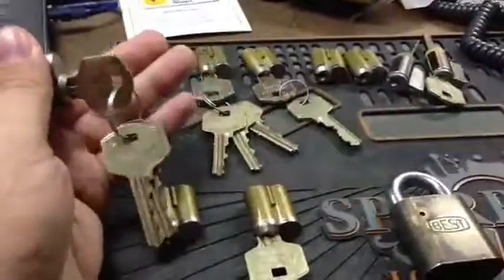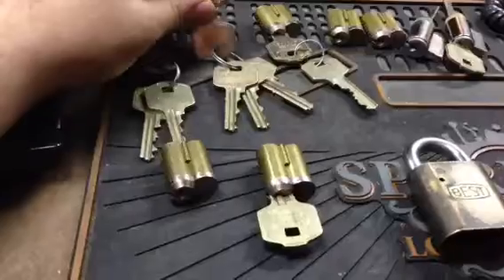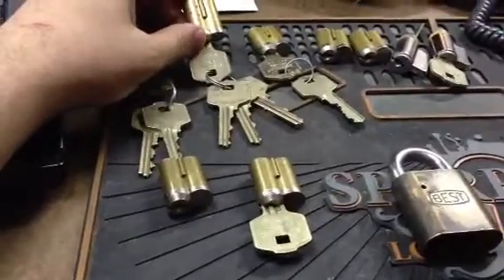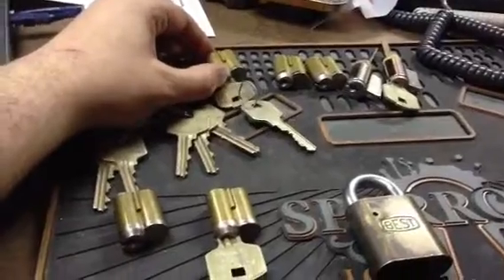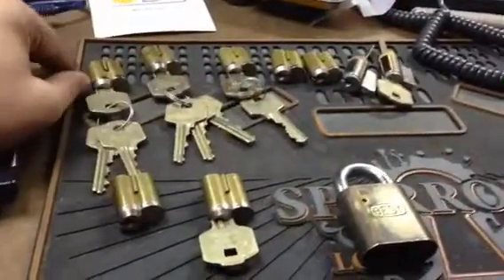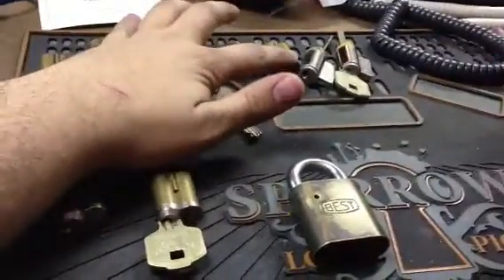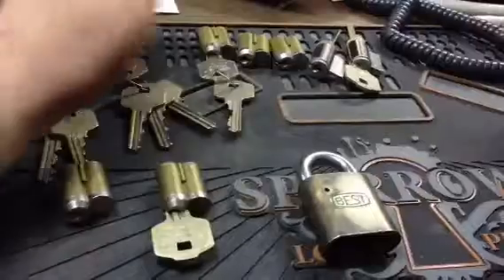First we have one core, two operating keys, one control key. Another core, three operating keys, one control key. And then another one with one operating and one control. These are all the same control key, same keyway. Then I have two extra keys, two extra cores keyed to this key and control key.